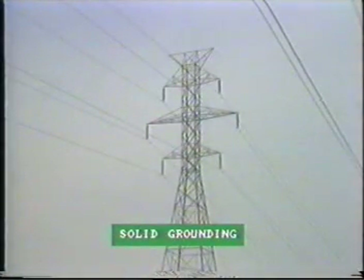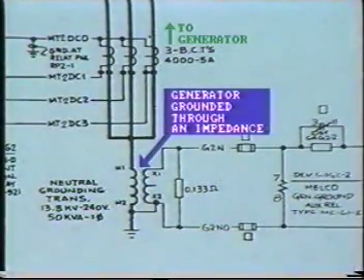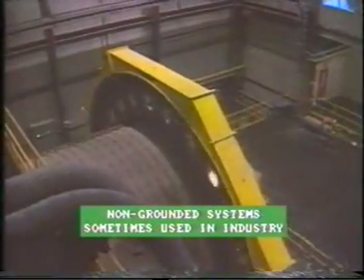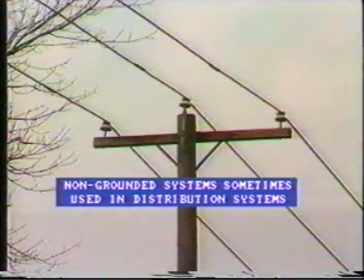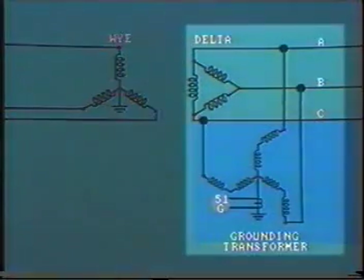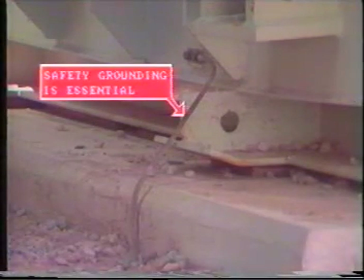Let's briefly summarize the methods of grounding you will encounter. Solid grounding: this is the case with most utility systems above 40 kV. Generators may be grounded through an impedance so as to limit the magnitude of fault current. Non-grounded systems are sometimes used in industry where a continuous power supply is required. Distribution systems are sometimes not grounded, and in this case ground fault detection equipment must be installed. Delta systems can be grounded with grounding transformers. Safety grounding is essential — all equipment in power stations, substations, switchyards, and so on must be solidly connected to the ground mat.